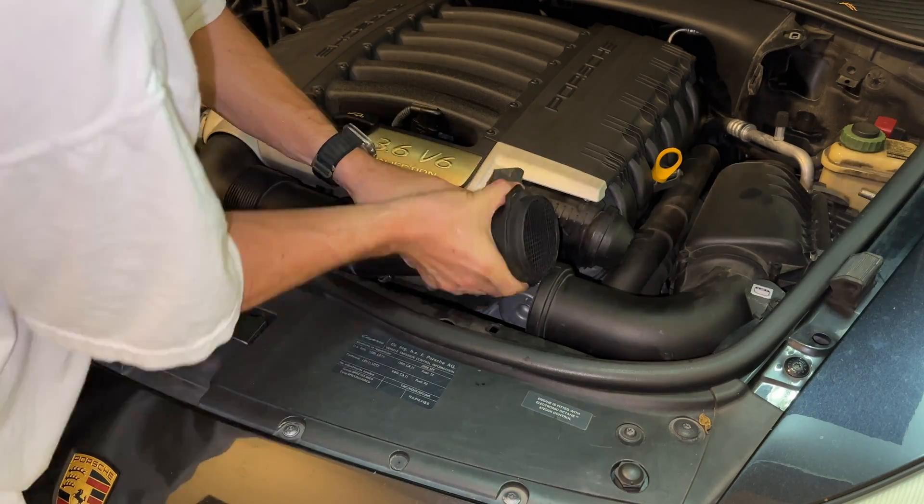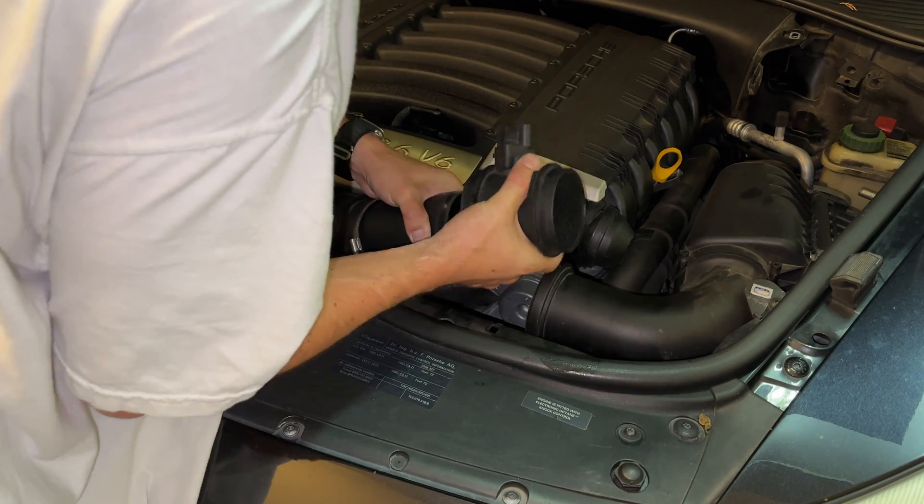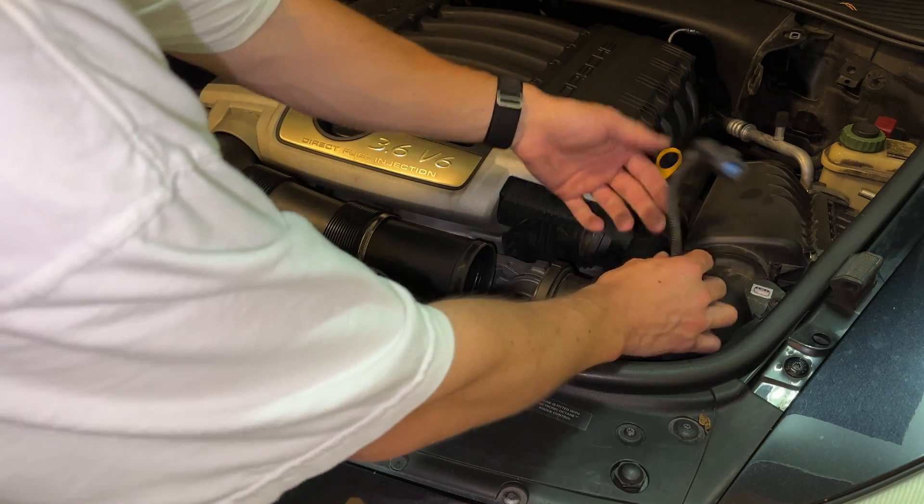In this video, we're going to cover how to remove or replace the mass airflow sensor and show how to clean it on the Porsche Cayenne base model 957.